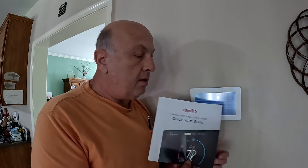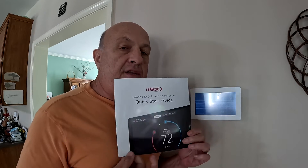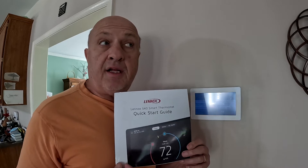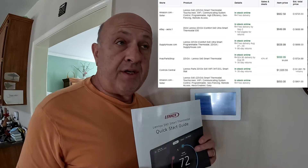The Lennox site says there have been two replacements for this unit: what they call an S30 and then an S40. I went ahead and got the S40 replacement. If you go on to the Lennox site it's pretty expensive — over a thousand dollars — so I went on eBay and found one for about half that. I'm going to go ahead and try to replace this myself.